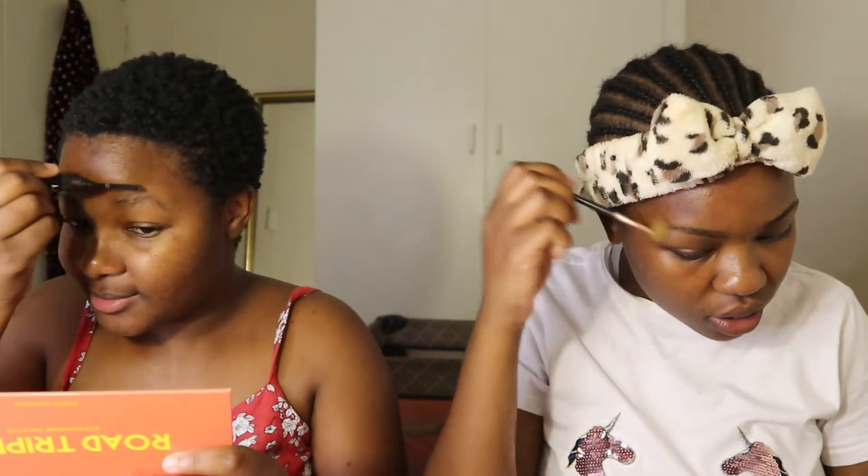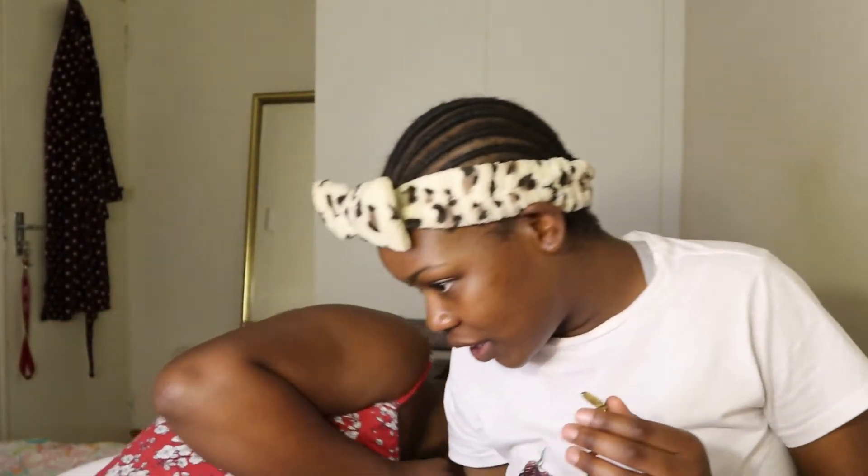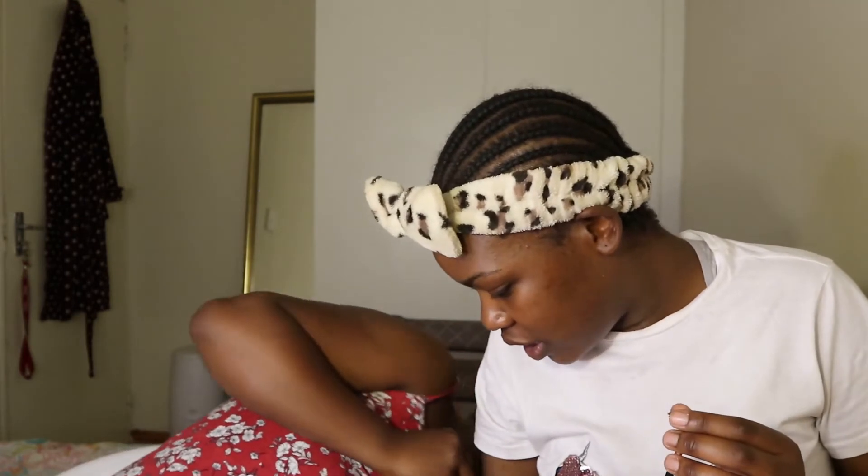So we're going to answer the questions found from the tag questions link while I teach you how to do her eyebrows. Hopefully it's going to be possible! First things first — comb up your eyebrows.